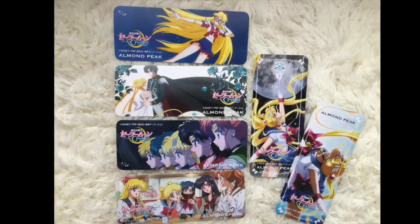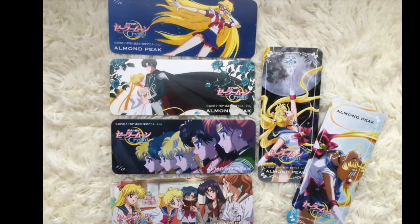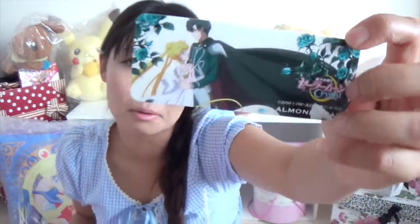Tell the truth — I actually opened a bunch of boxes to collect all the bookmarks. I still haven't completed them yet, but yeah, I have a bunch. My favorite one is this — Sailor Moon Serenity. So cute!